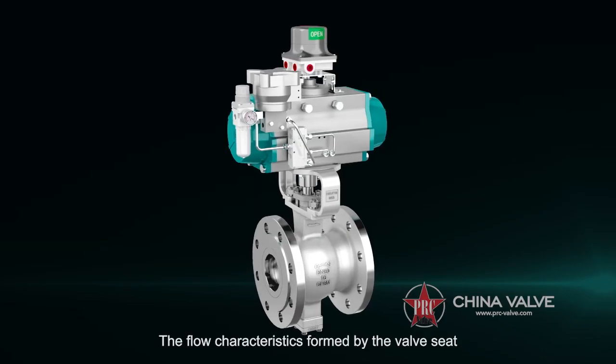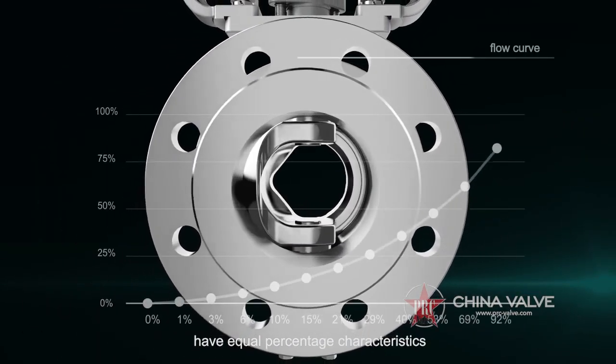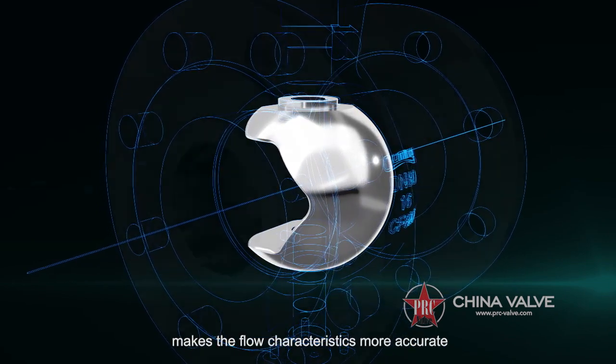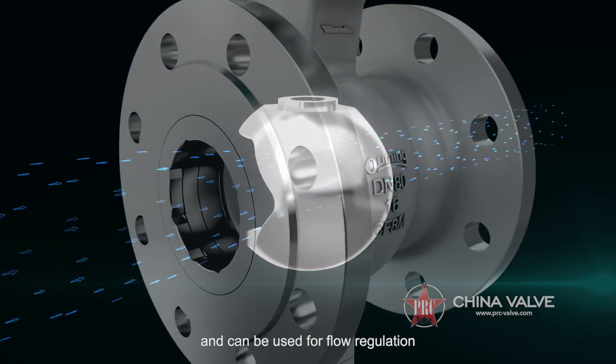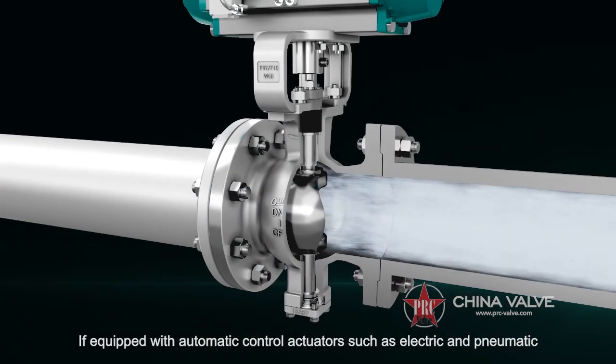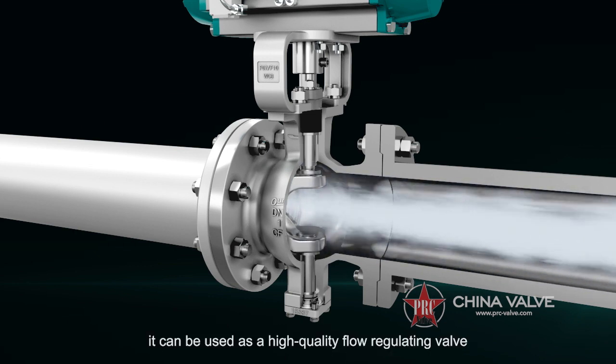The flow characteristics formed by the valve seat and V-port opening angle have equal percentage characteristics, and the improved eccentric-free design makes the flow characteristics more accurate and can be used for flow regulation. If equipped with automatic control actuators such as electric and pneumatic, it can be used as a high quality flow regulating valve.